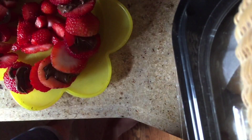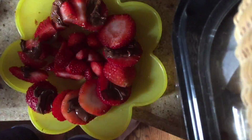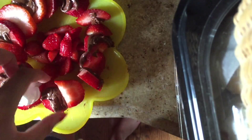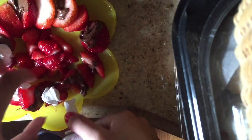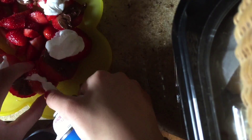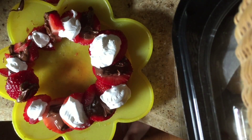Now it is time to start adding whipped cream to your platter. Do the same as you did with the Nutella for the outer strawberries and put whipped cream on every other strawberry. When you are done putting the whipped cream on the outer strawberries, take all of your strawberries out of the middle of your plate. Then you will need to use a napkin to take the water out of your plate because there will be water from the strawberries.